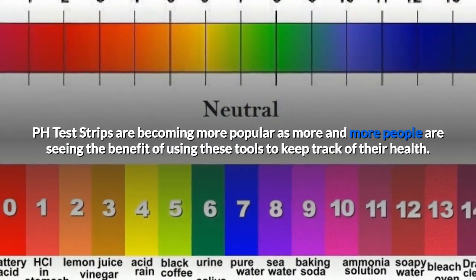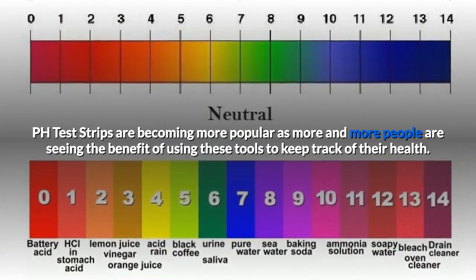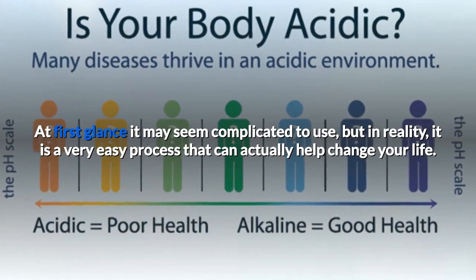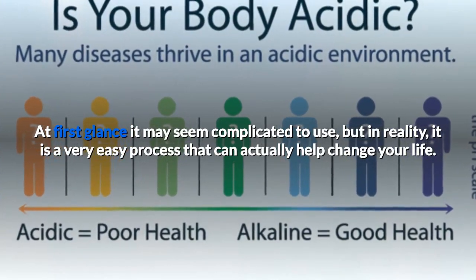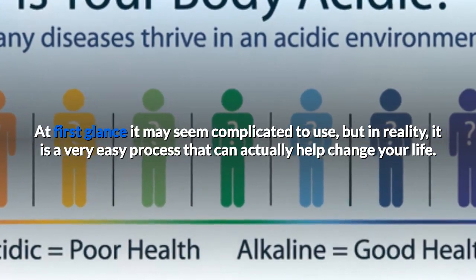pH test strips are becoming more popular as more and more people are seeing the benefit of using these tools to keep track of their health. At first glance, it may seem complicated to use, but in reality, it is a very easy process that can actually help change your life.